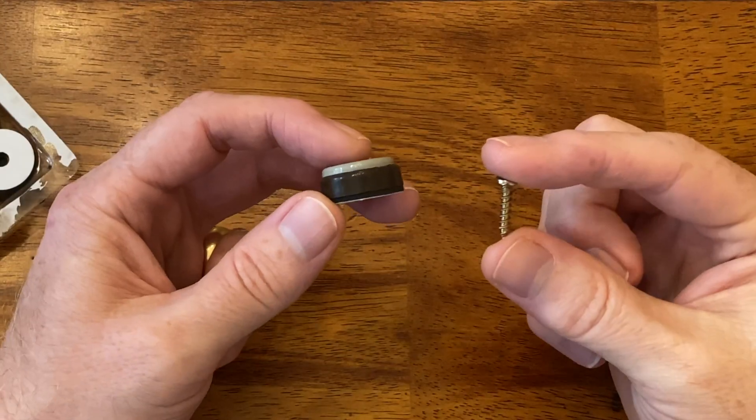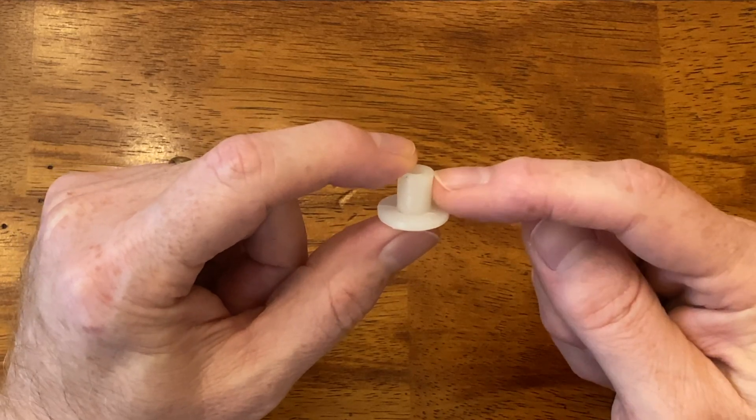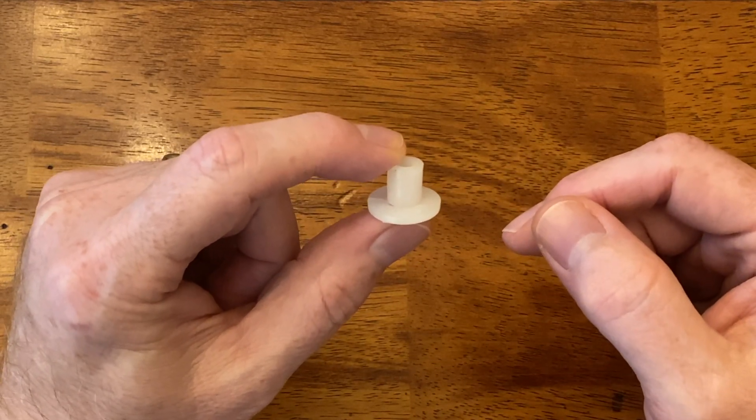But the problem is that new chair glides either need to be nailed in or screwed in, and the original glides have a cylindrical part that fits into a hole in the chair leg. They use a simple friction fit to stay in place.